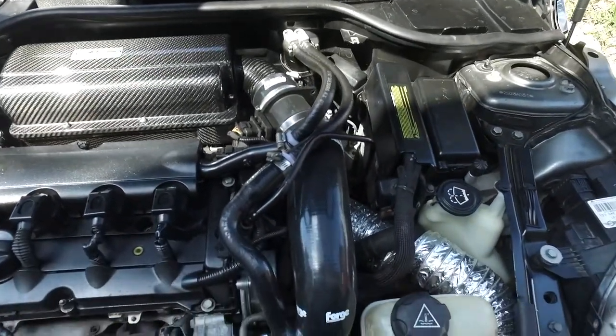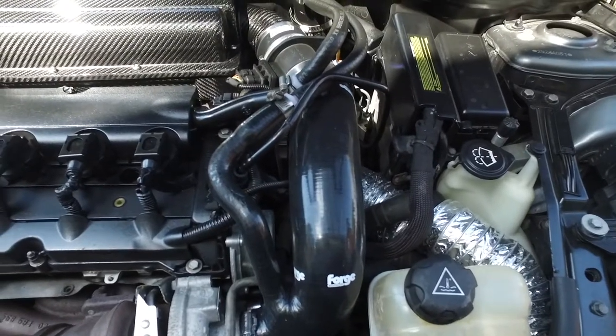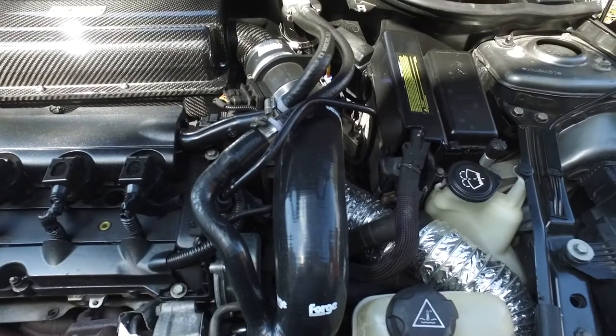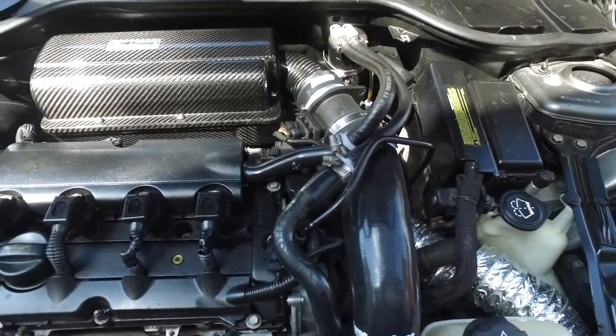Now I'm going to move down here to the turbo inlet pipe, which is made by Forge Motorsports. Beautiful tube, fit perfectly, everything buttoned up right where it needed to go — flawlessly. 5-minute install on that tube.